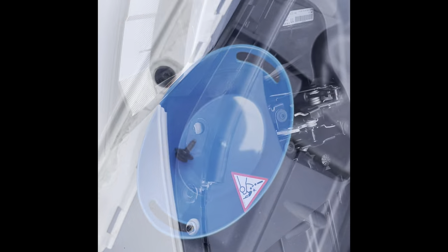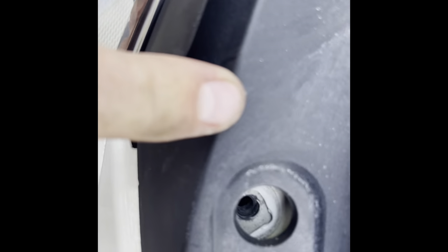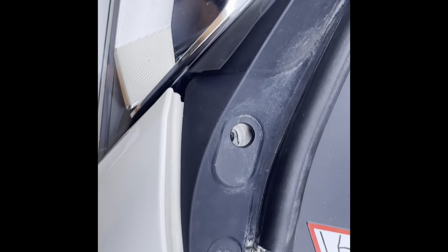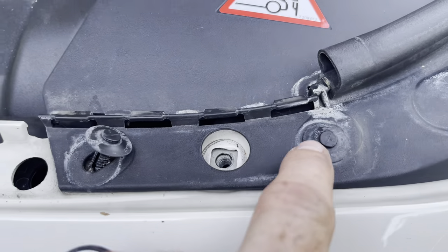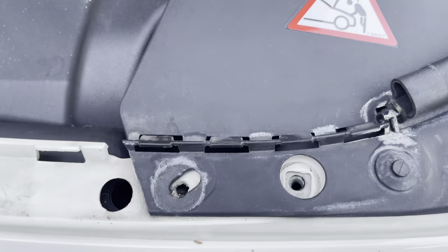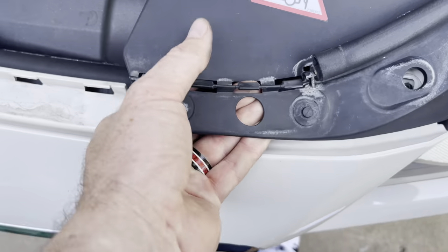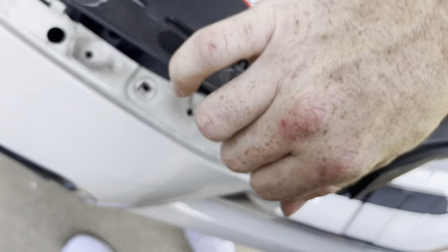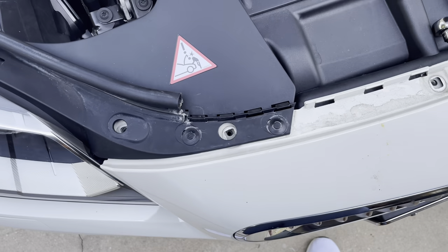The first thing that kind of tripped me up for a second was this little plastic piece — there was a torx bit in there and I thought I was going to have to remove it, but you can just literally lift it up and pull it out. Next up we've got these little push pin screws — whatever you want to call them. Just pull them out; you've got to give a little force because they can be in there pretty good. Just lift it up, same again on the other side.